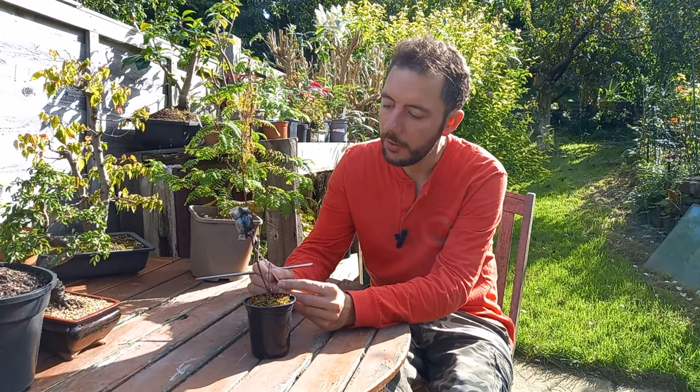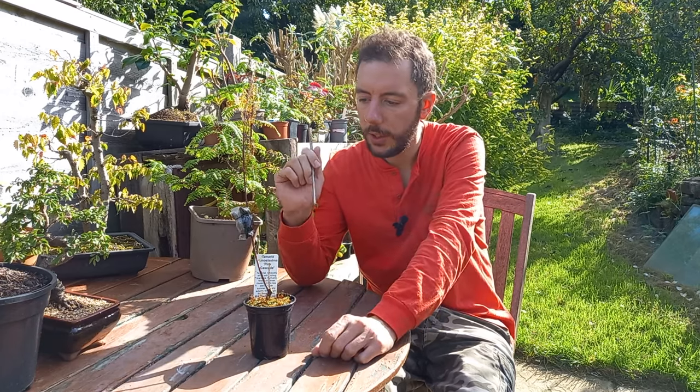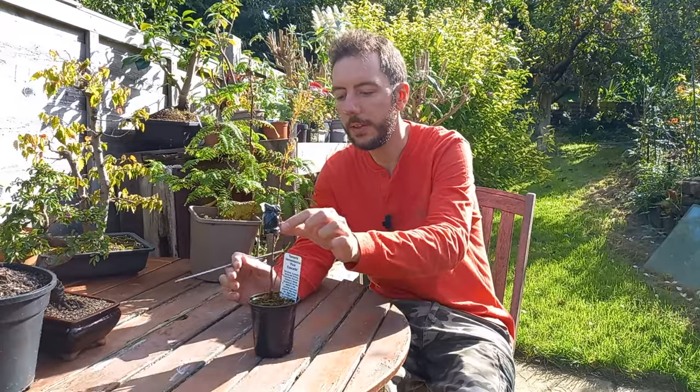This tree here is a tamarix — Tamarix ramosissima, otherwise known as a pink cascade. I've never grown one of these before. I saw it in a garden centre for about £4.55, so fairly cheap. It's a wispy little tree, not a lot to it at the minute, but it was quite tall. I thought maybe one of these little side branches might take off and become the new leader. If I could air layer it and get another tree, then where's the harm? I could get two trees for the price of one, which if it works out would be fantastic.